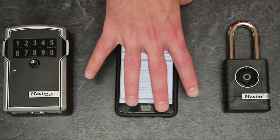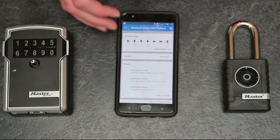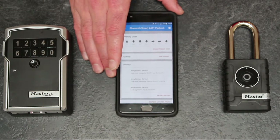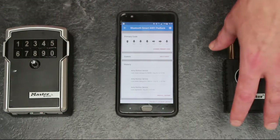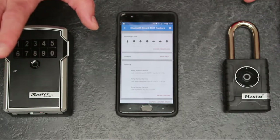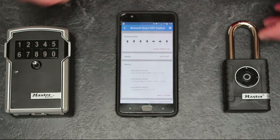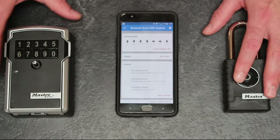What the app lets you do — and this functionality is duplicated across both devices — is basically control access: who has access and when they get access to the device. Traditionally with a mechanical key box or padlock, you're either sharing a key or a pin code, and once you gave that pin code out you effectively lost control of the security of these devices.